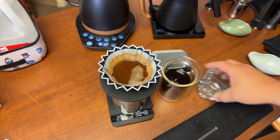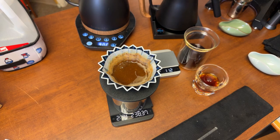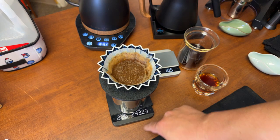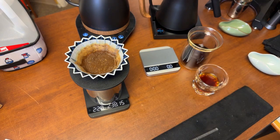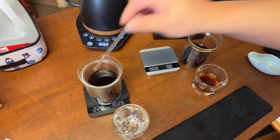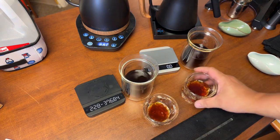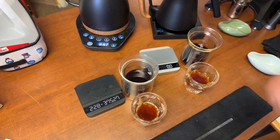Both brews are draining now. The Third Wave Water brew finished in about 2 minutes 30 seconds — my homemade water took a little longer, about 25 to 30 seconds more. Interesting difference in extraction time. Color-wise, they look about the same. Let's taste them.